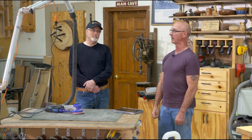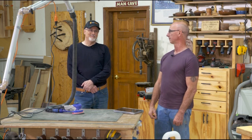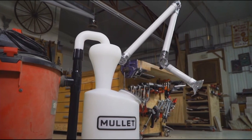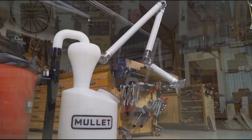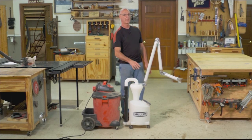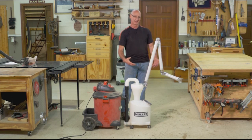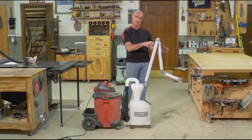I'm trying to think of a boom joke to take us to the video, but maybe I just say let's watch the video. You've already seen the Mullet Cyclone and what a great job that does. Now I've added the boom arm, and this is amazing because it gives you the ability to articulate the arm and take it wherever you need dust collection.